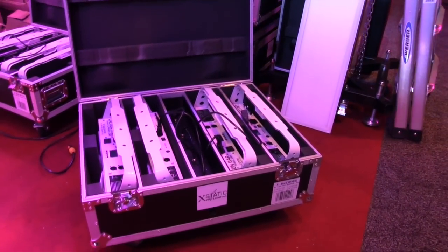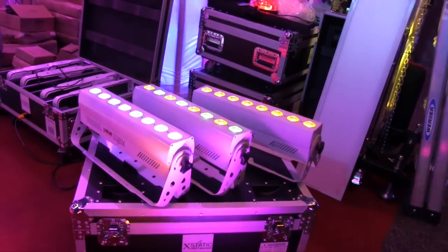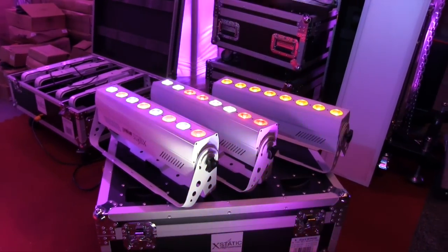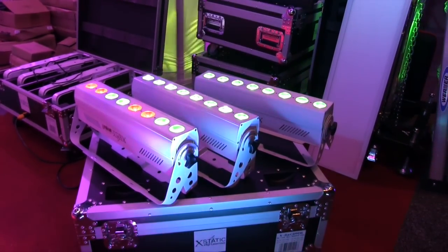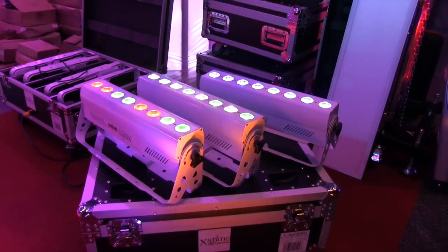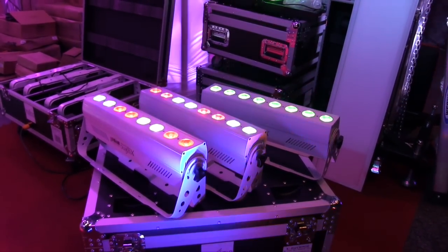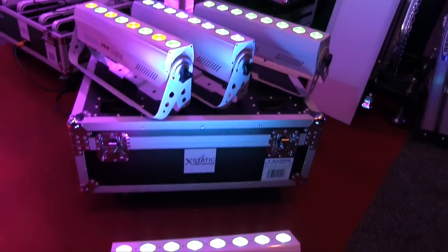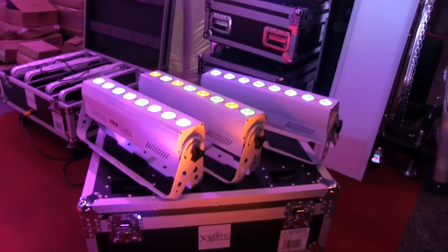We are set up and showing these — they are awesome. Look at that color mixing, that's pretty impressive! What different LEDs do we have in this? We have a five-in-one configuration with ten-watt LEDs. We can do red, green, and we've got white and amber in there. The color wash you can get with this is really impressive — something you have to see, because the colors are very impressive on this unit.